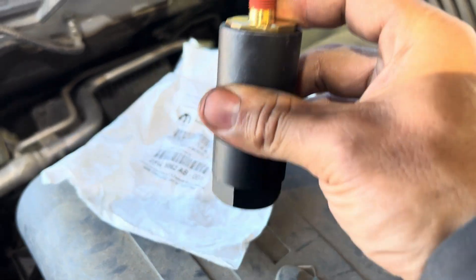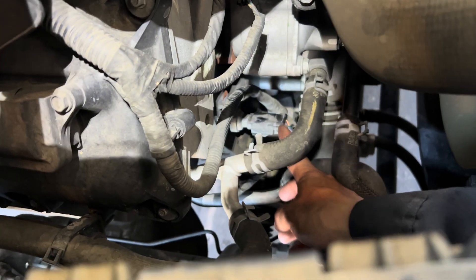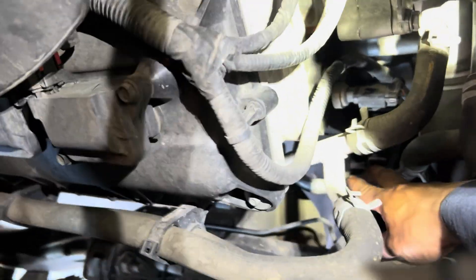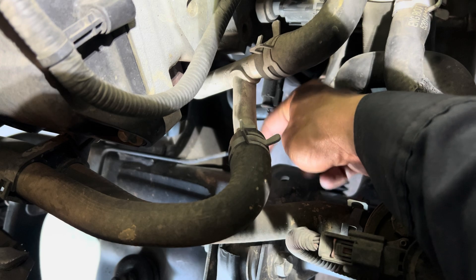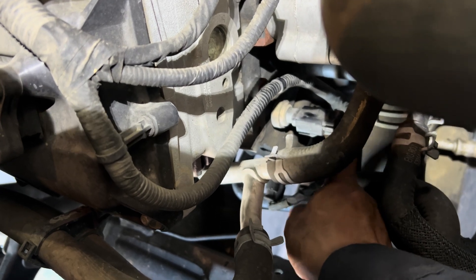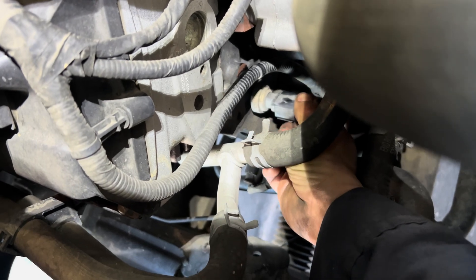Let me show you the location of the oil pressure sensor. It's located right here. The one pointing sideways - that's the oil temperature sensor. The one on top of it, pointing forward towards the radiator - that's the oil pressure sensor.